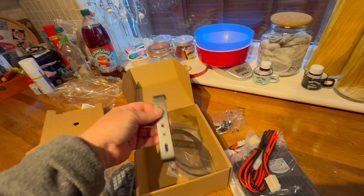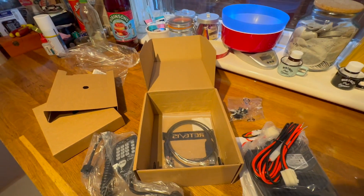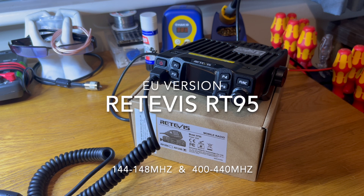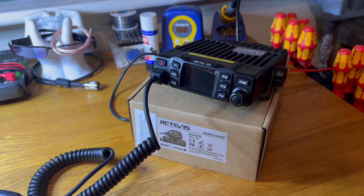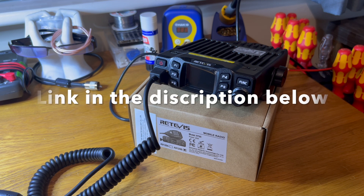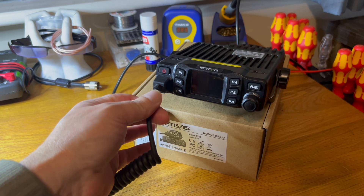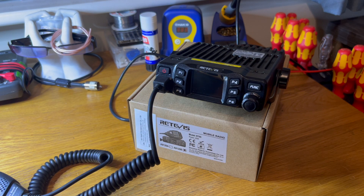Well, I can't wait to get that all put together and we'll see how it performs. So this is the Retivis RT95 straight out of the box. All I've done is connected it to the power supply and stuck a bit of coax in that goes to a white stick antenna on the roof for 2m and 70cm. Nothing else done. My hope is that I should be able to switch it on and use the radio almost straight away.